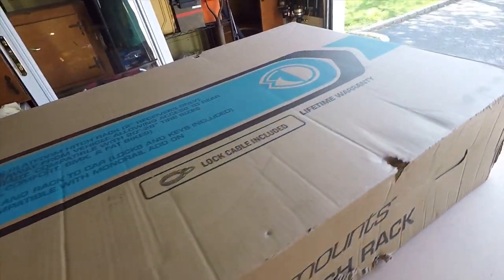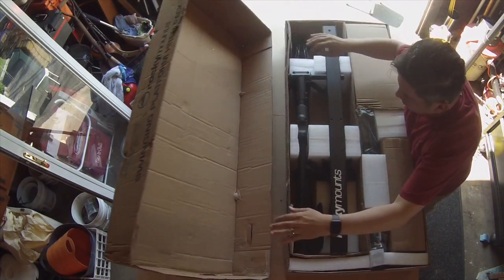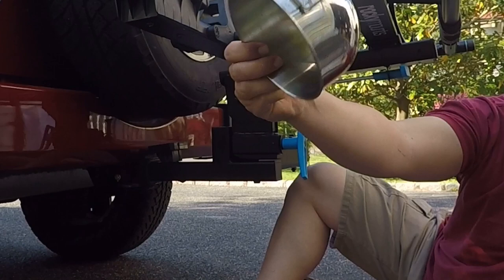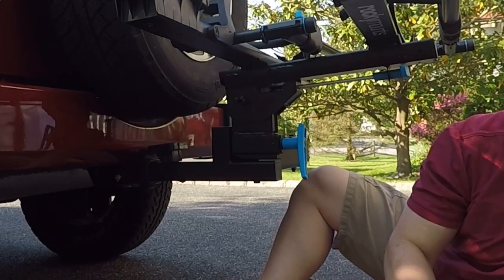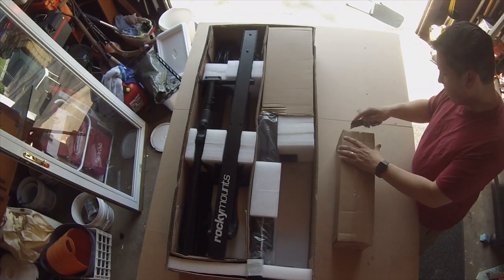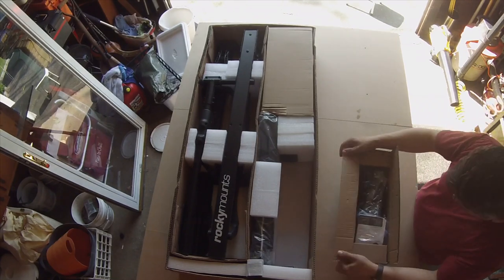The unit was packaged nicely and came largely assembled — a couple of large bolts and about a dozen machine screws. A couple of quick notes: you get no spare screws or washers, so use caution. Thumbs down here — could have at least included an extra set of washers. Washers need to be placed in the correct order, so take note of the instructions.